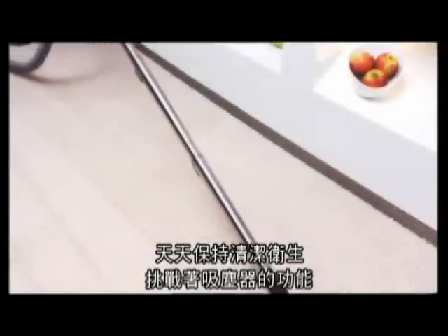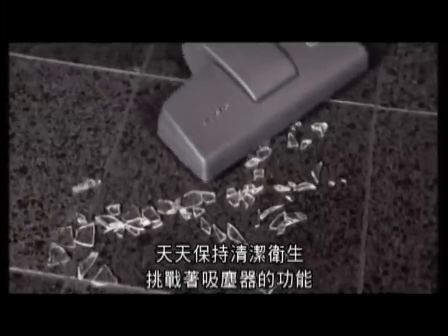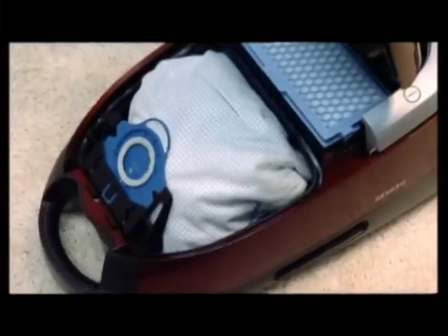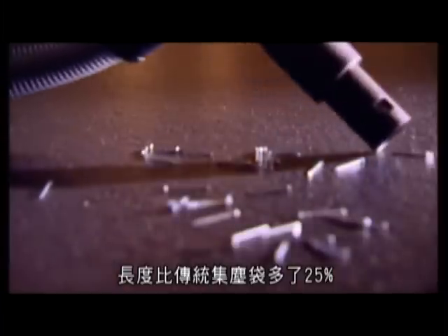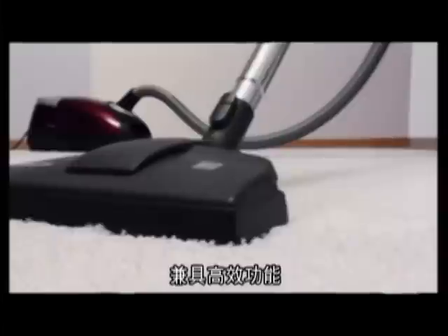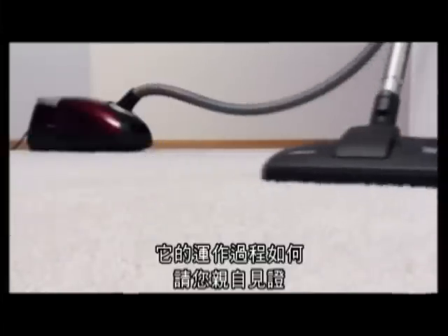Hygiene and cleanliness each and every day — a challenge for any vacuum cleaner. That's why Miele invented Hi-Clean Dust Bags. Bags that last 25% longer than conventional random spun dust bags, combined with optimum performance. Convenient and hygienic in use. But how do they work? See for yourself.